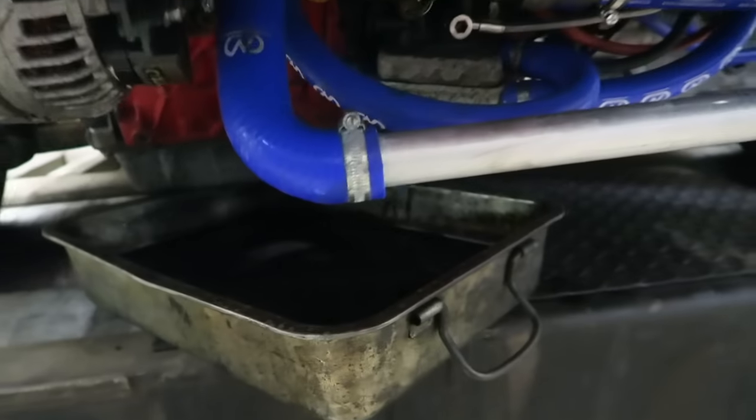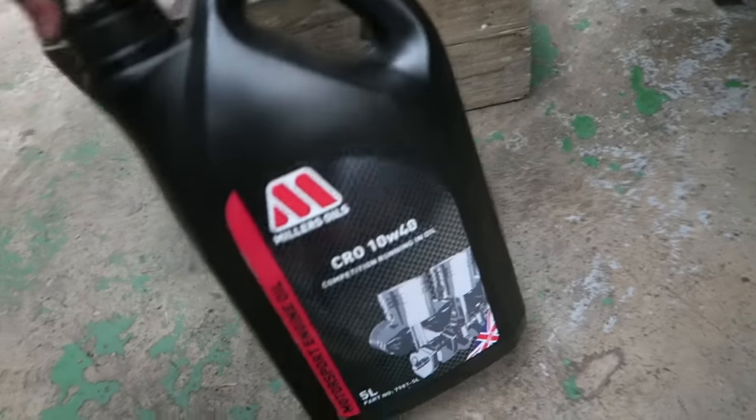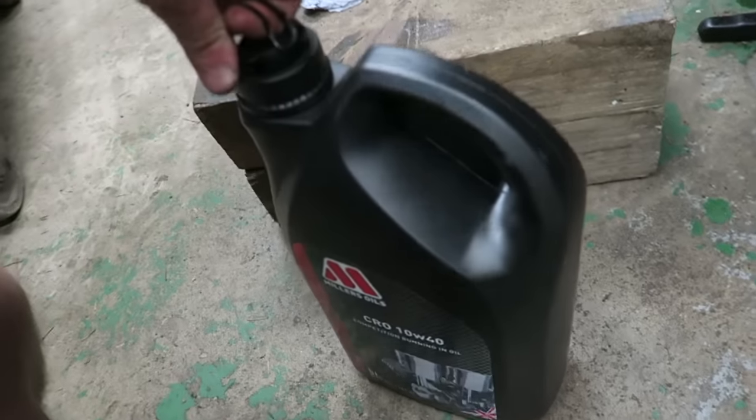I've been running for about half an hour so I'm dropping the oil. I'm still using the competition running-in oil from Miller's. I'm going to fill the filter up now, whack it on and fill her up with oil again for the next run, and then after about 200 miles I'll drop the oil again and put some fresh stuff in.